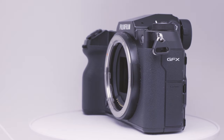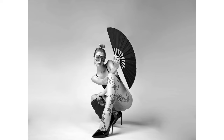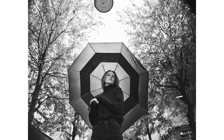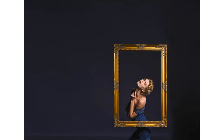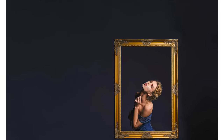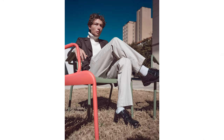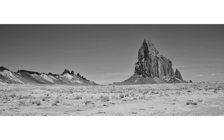The allure of medium format — that beautiful 3x4 aspect ratio, the ability to discern small details from greater distances. It beckons many, myself included. 100 megapixels, dynamic range for miles, IBIS, those well-known Fuji colors and film simulations, phase detect autofocus. What's it like to spend over two years with the GFX 100S?